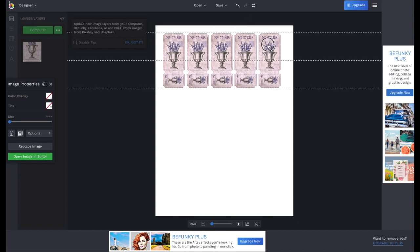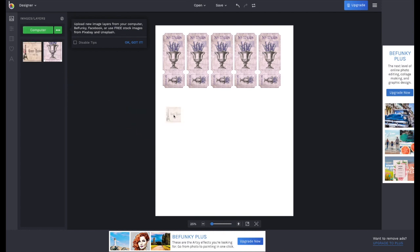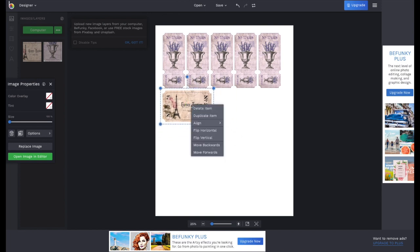Now I have 5 of the same tickets on the same page. If I want to add some other items to that same sheet, just go to Computer on the left and choose a new item — it appears as a new thumbnail. Just as before, drag that item onto the page. I chose a Paris Eiffel Tower ticket. Drag it to the page as well and make it larger or smaller.